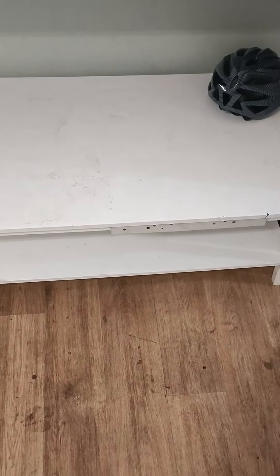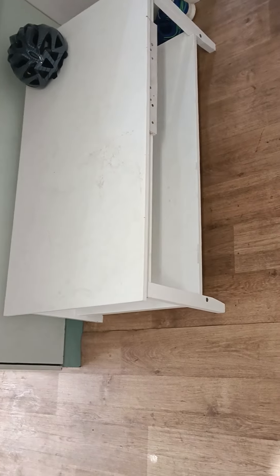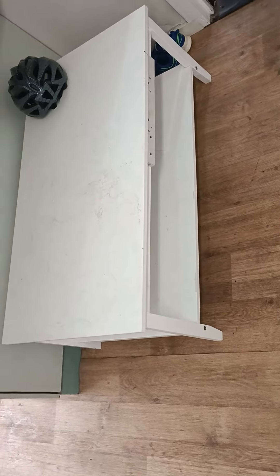This is an interior design review. I bought a coffee table titled 'Paradise' from Kmart Australia.